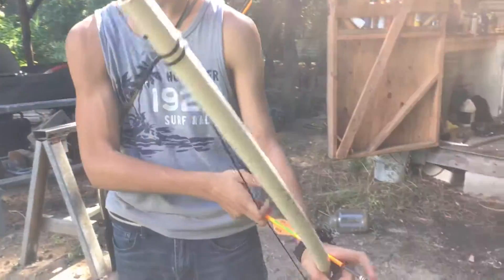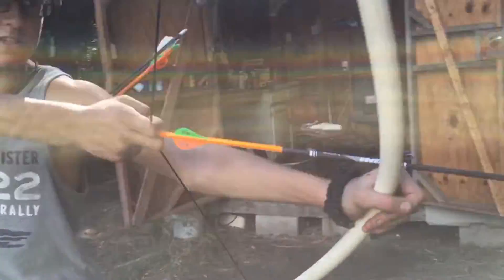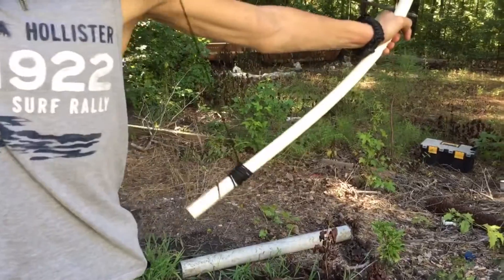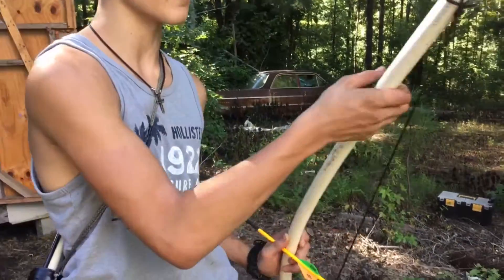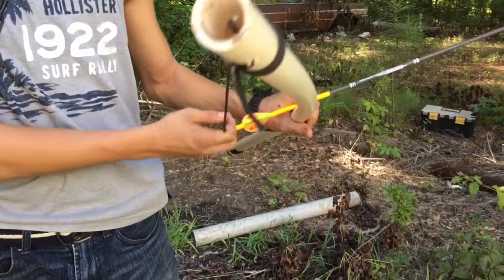Hey guys, Kenny here. Today we're going to be showing you how to make this PVC bow. As you can see, it has a good bit of tension on it. We're not sure how many pounds, but just pulling it back we're seeing around 25 to 30 pounds. This was originally around a five foot four and a half to five foot length of PVC, and we're going to show you exactly how to make this step by step.